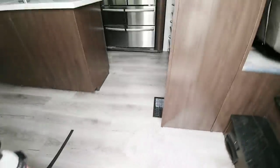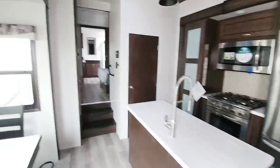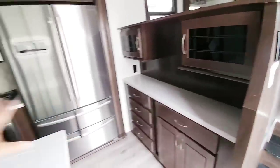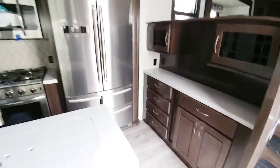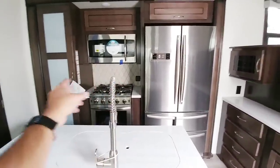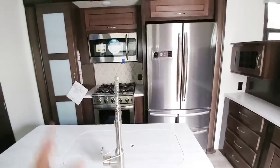Coming around this way and going up the Moride Step Above Steps with the Cedar Creek logo cut out into this 37FLB. This is a beautiful floor plan — a front living room, mid-kitchen floor plan. Tons of countertop space and a tremendous amount of space inside. Nice residential refrigerator, great cooktop. They give you about five inches of space off each side of the cooktop so the handles can face in, and they didn't pinch it as tight as they could have, which I really like.